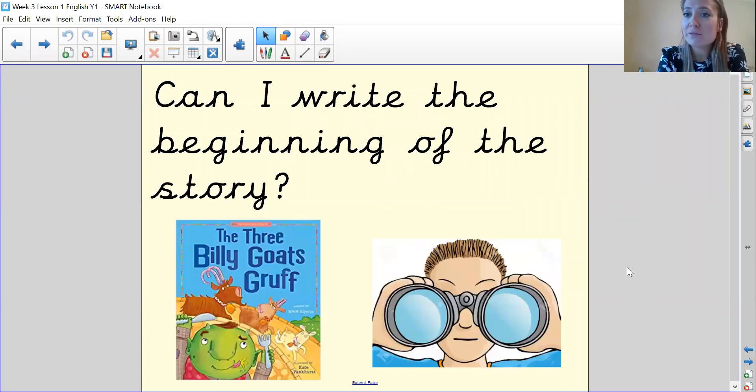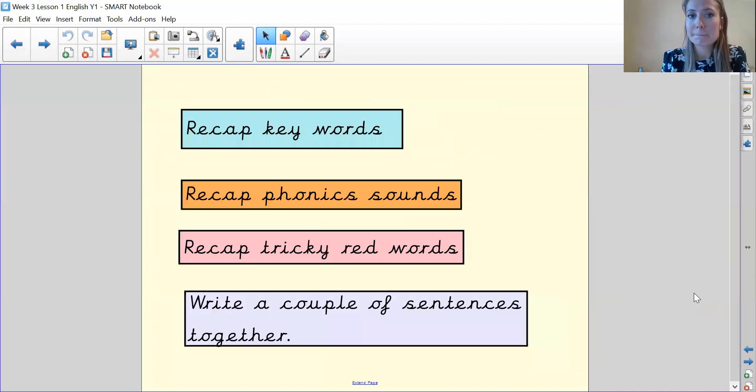So what I'm looking for today is: can I write the beginning of the story, the Three Billy Goats Gruff? We're going to do it as follows. First of all, we're going to recap our key words, then we're going to recap our phonics sounds, then we're going to recap tricky red words, and we're going to write a couple of sentences together.